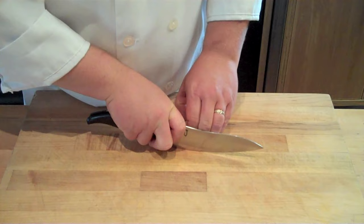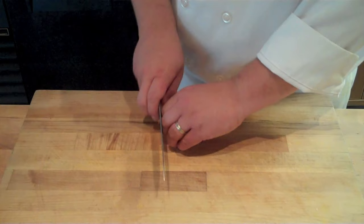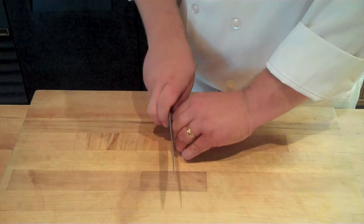The next will be your slicing motion, which you can use in a rocking motion, or you can draw the knife blade straight back using the full blade of your knife to slice through your object. The final is going to be a mincing motion using the tip of your blade as a pivot point.